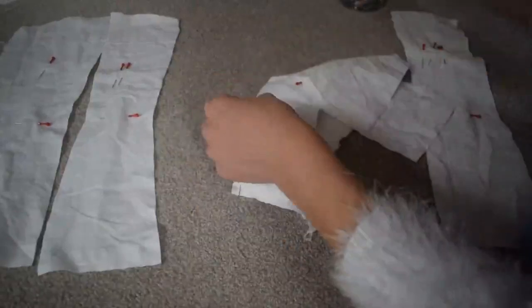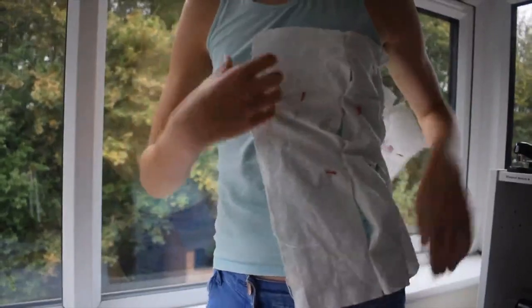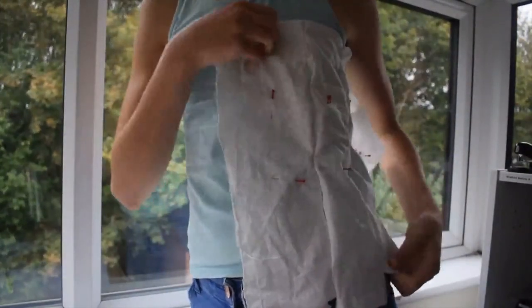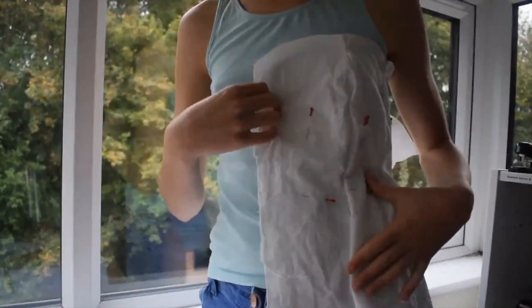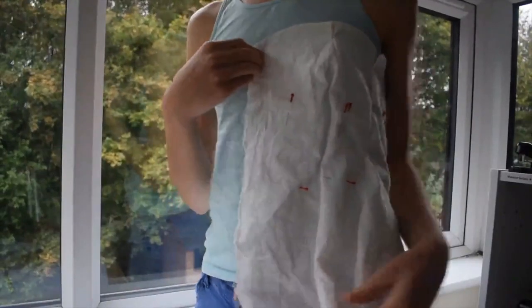Time to pin it all together. And here we have the first half of the corset pinned — time for another fitting. This already looks really good and I really like how the shape turned out. But as I didn't pin the whole seam allowance, it's still a bit too large. And of course it's also still really rough around the top and bottom edge, where I didn't really shape the corset yet.